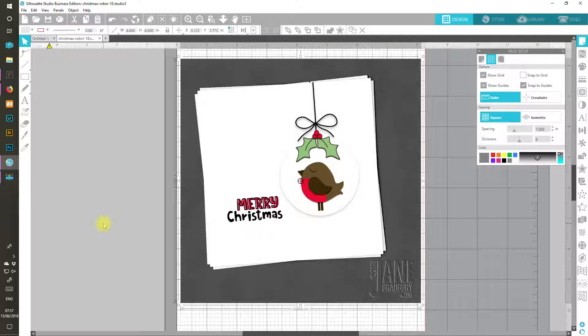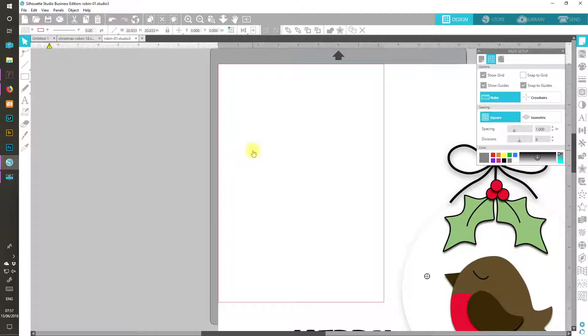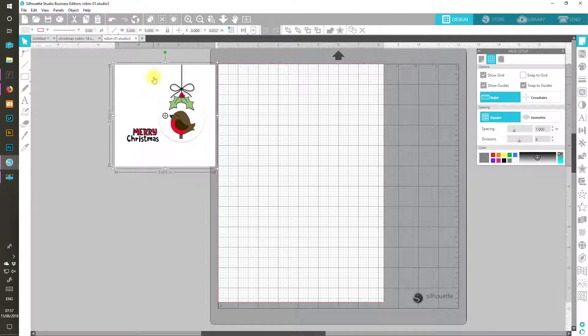We're going to have a go at drawing this ready for printing and cutting, if that's what you want to do. Or you could use coloured cardstock and cut out the shapes. To make things easier for myself today, I'm actually going to open this version of the card so that I can use it as a guide. So that's my 5 inch by 5 inch square card that I decided I wanted to work on.